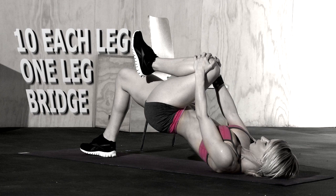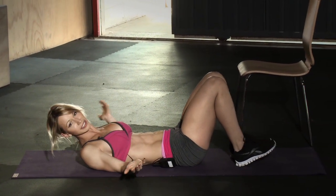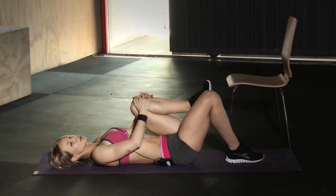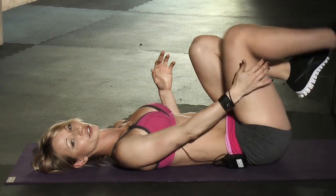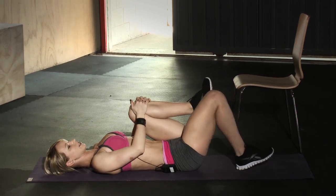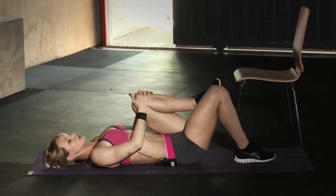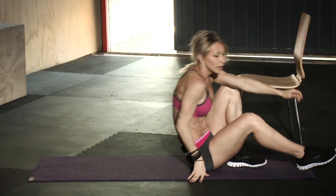The next exercise is on your mat. Lay down on your back. One of the most effective exercises for your butt is the bridge, and the one-leg bridge is even better because it increases the challenge. Grab your knee when doing the one-leg bridge — that puts more strain on your glutes instead of your hamstrings, which is what you want if you really want to focus on glutes. Push off the heel, bring your hips up, squeeze your butt, then bring it down and repeat. We're doing ten reps on each leg.